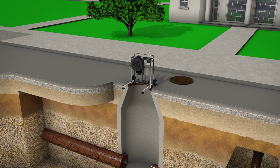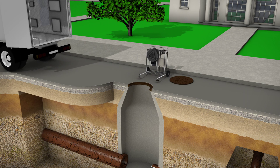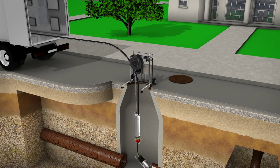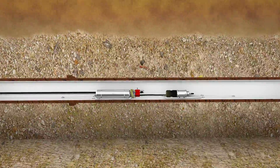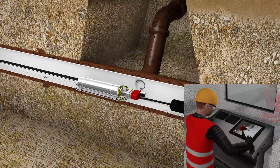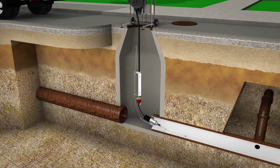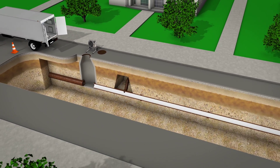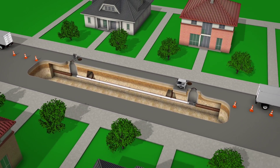At this point, the Alpha Liner is successfully installed and in the absence of laterals is ready to be open for use. With the presence of laterals, a lateral reinstatement cutter is used to reopen tabs that were lined over. However, the tabs are usually cut and then brushed. Alpha Liner is compatible with most lateral relining systems. This leaves a completely renewed pipe ready to be put back into service and used for its 50-plus year life.